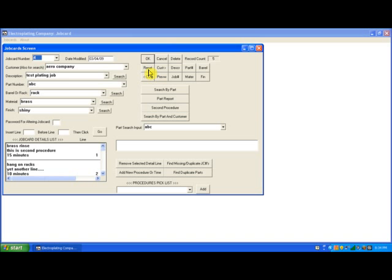Now I click my reset button. Let's say I want to search for a job card with part number XYZ. I just type in my part number, then I go to part number and click that, and it pulls up job card number 1. Then I click the reset button.